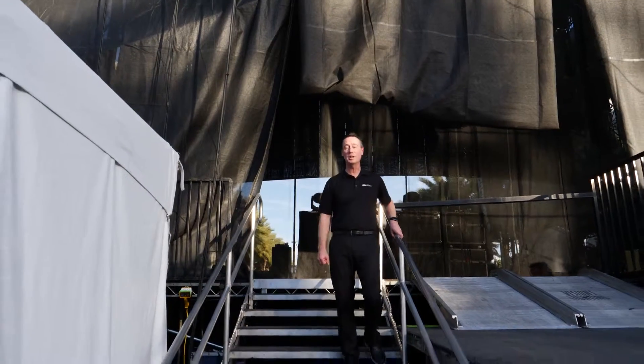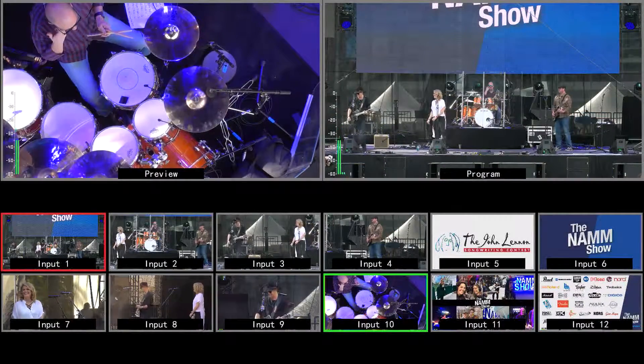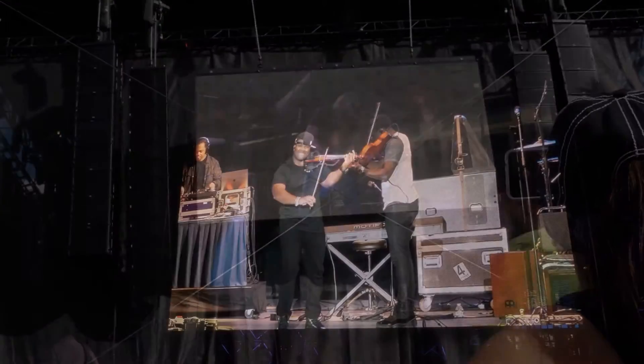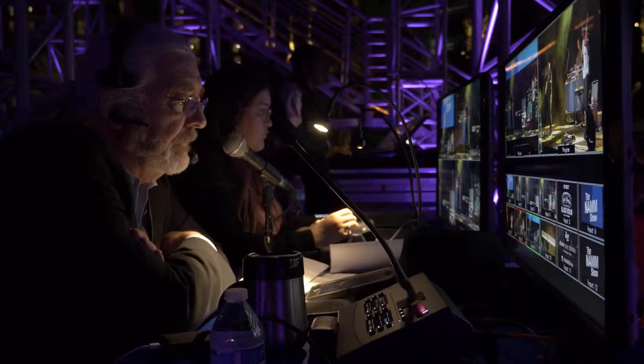The video production crew at the Grand Plaza stage is using a Data Video workflow. In addition to the eight camera sources going into the switcher, there's graphics and video playback, all being produced and switched to the three large LED walls. There's also multi-view outputs and program outs for recording, so the production crew can see what's going on.